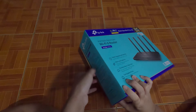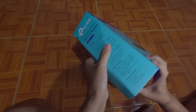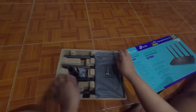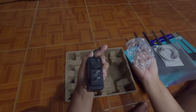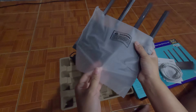Let's unbox this. I just wanted to share this router with you guys in case you're also having the same issues. And if you guys are interested — here's the router! Of course, there's the manual, LAN cable, and of course, the power adapter. And that's it. Let me give you a closer look at the router.